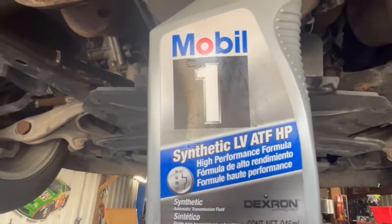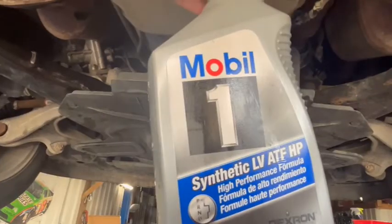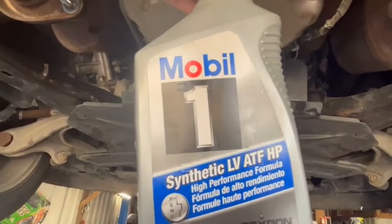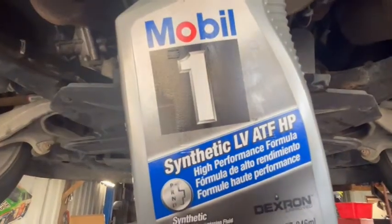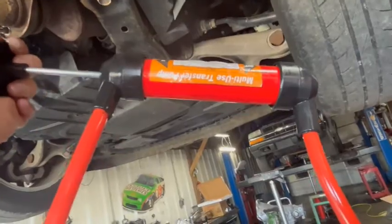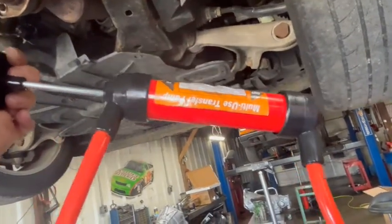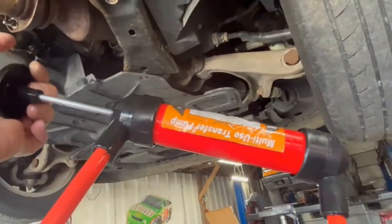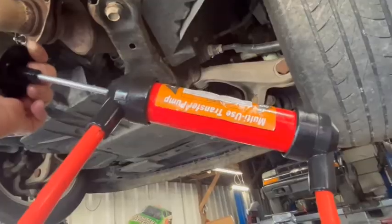So there's a bottle of what you're going to be wanting to put back in this — Mobil One Synthetic LV ATF HP. That's the fluid you need to use for this transmission. This is what we use to pump the fluid back in there with. I'll have a link for this pump because these are real handy little pumps to have around. They do a real good job.